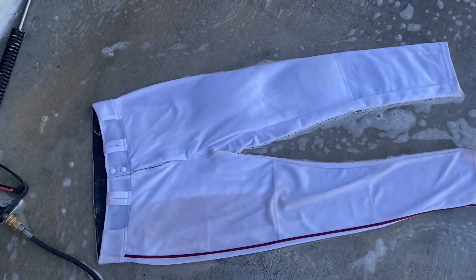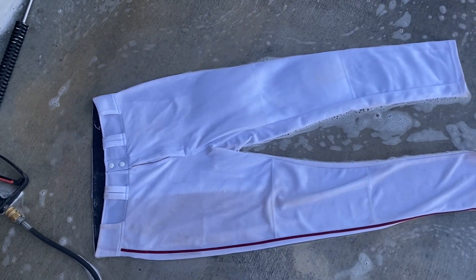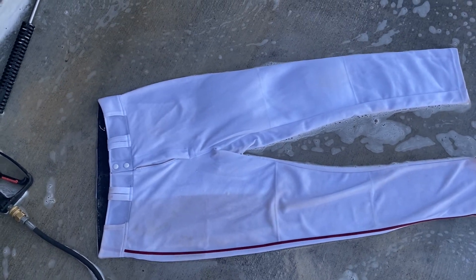You'll have these pants — put the spray on them, you can let them soak five minutes, you can let them soak overnight, doesn't matter. And then the next day just pressure wash them and your pants will get white.